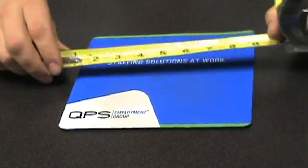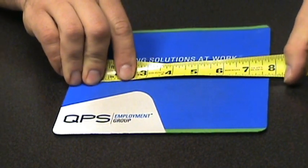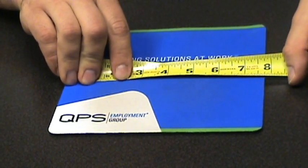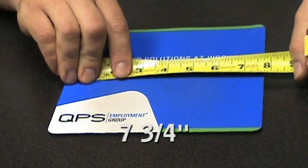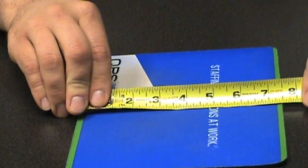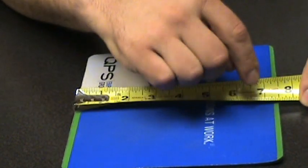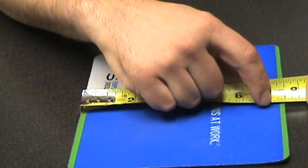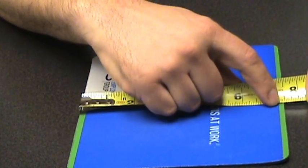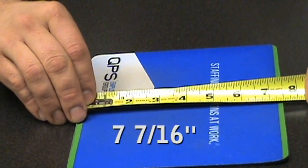Now we have a mouse pad. Measuring going across, it looks like we have seven and three quarter inches. Going across the other way, it comes up just short of a half inch. We're using a sixteenth of an inch ruler, so counting the sixteen tally marks gives us seven and seven sixteenths of an inch.